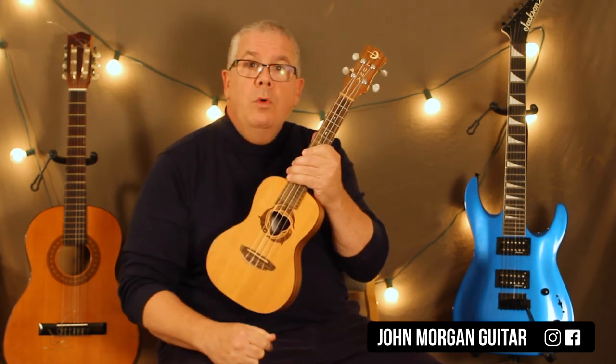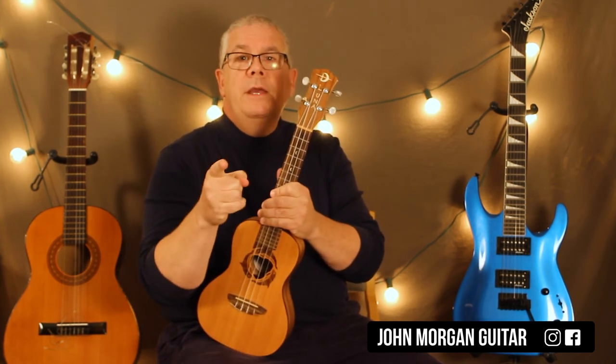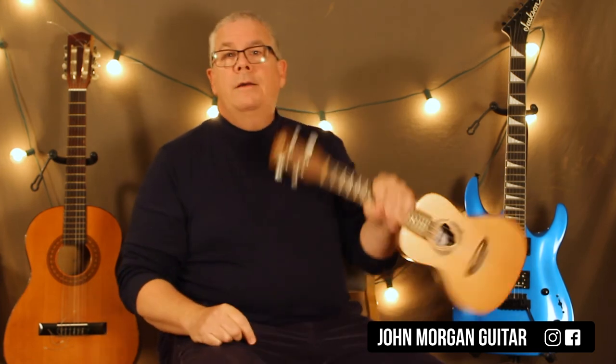Play more ukulele. Please hit the like button, hit subscribe — you know you want to do it. And practice.